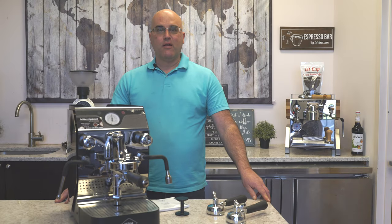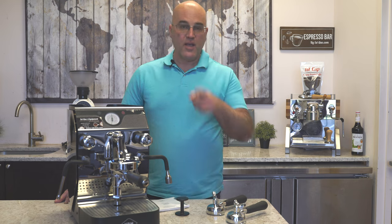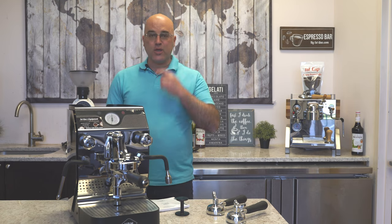Hi there, I'm Java Jim with First Line Equipment. Hopefully you're having a wonderful day today. Thank you for watching our YouTube channel.